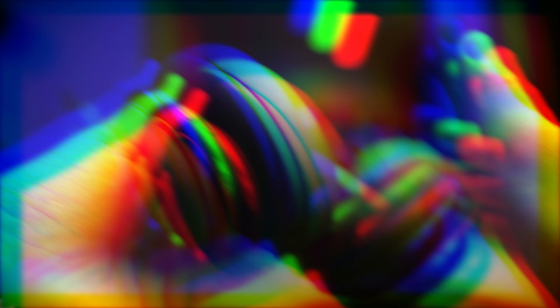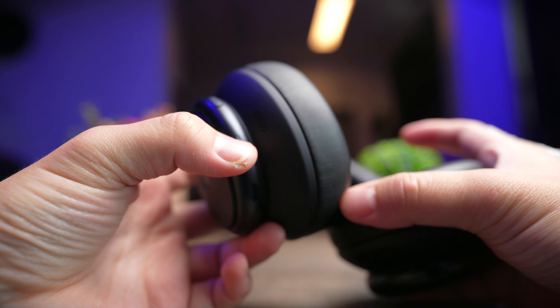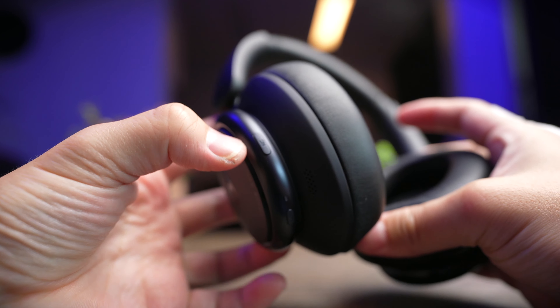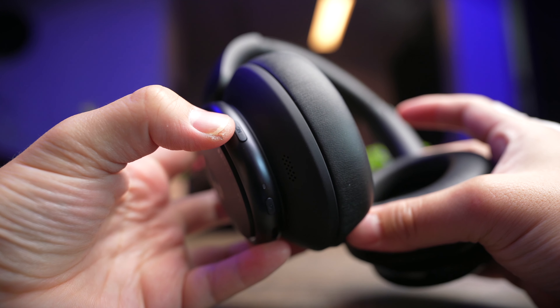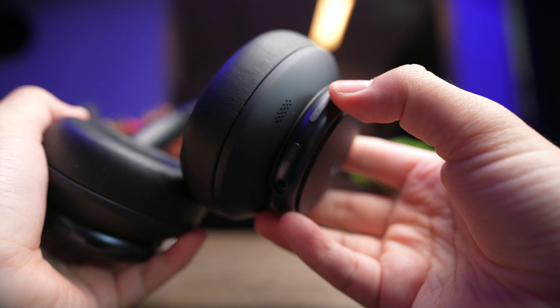Controls on the Q45 are pretty straightforward — you can control all your media with these headphones. Because they use buttons, they're very easy to find and use without fumbling. On the left side, you get your power on/off button, and above that, an NC button for noise cancellation, which lets you toggle between ANC, transparency, and ANC off.